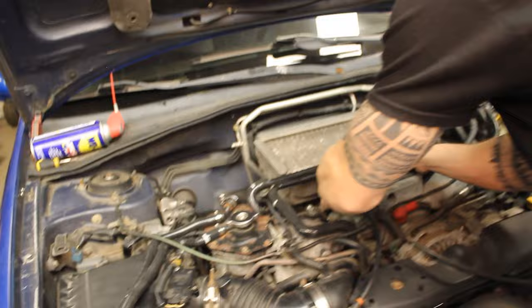Got that hose in, got the intercooler back in. Got to tighten this hose clamp up — don't want to forget about that.